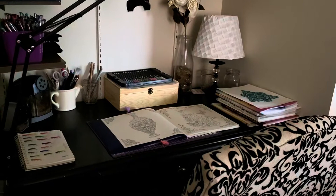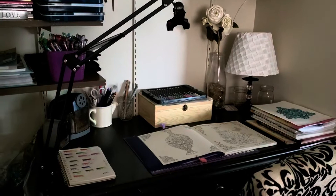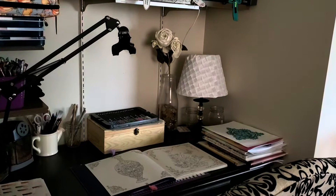Hello everyone! Today I thought I would do a video about my coloring slash craft space. I know a few people have been doing this, so I'm just going to jump on the bandwagon. So let's get started.